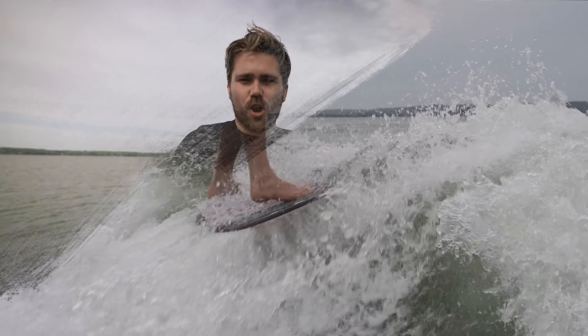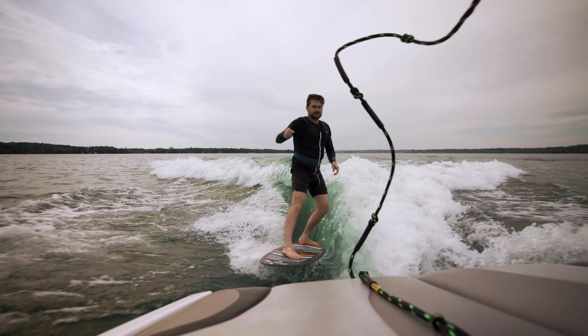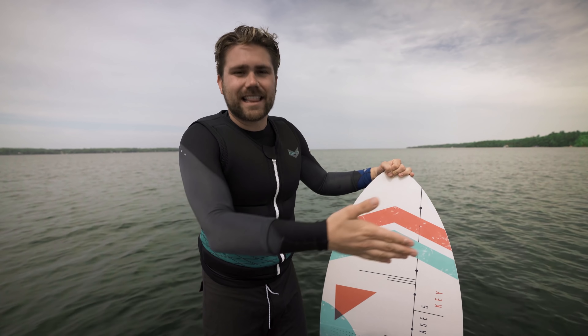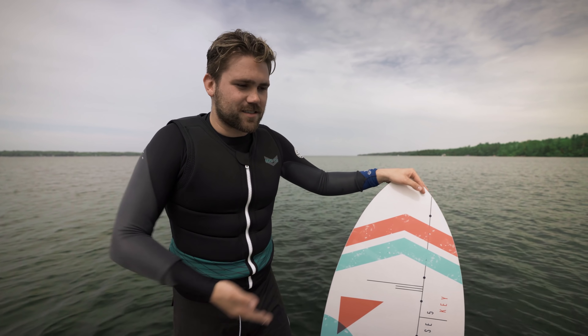The next tip: know the sport you're shooting. Take wake surfing — if you've never seen it, you might think dropping the rope is the impressive part, but it's not. The highlights are shove-its, grabs, getting air, and tricks. Study the sport so that when you deliver photos to an athlete, you're representing it at its best rather than just capturing something basic.